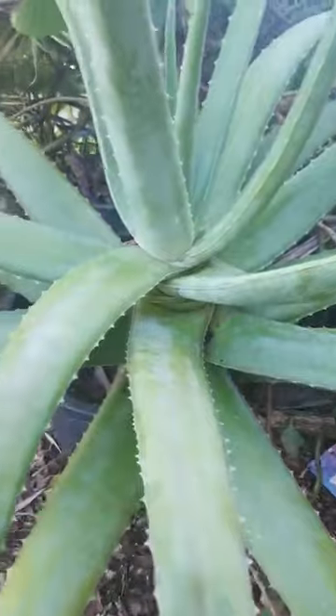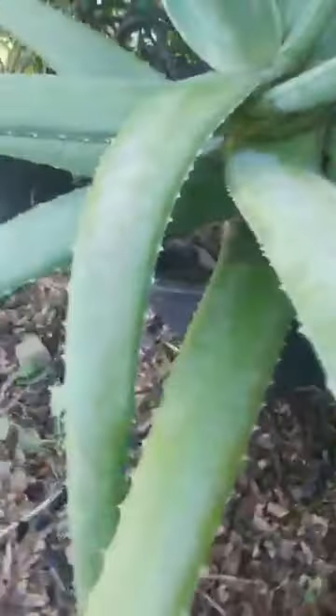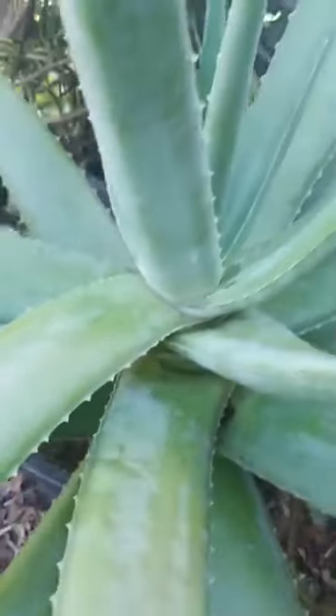Hello everyone! I have a large aloe vera barbadensis here with me. This is the stockton species, and I need to take out some of the leaves.